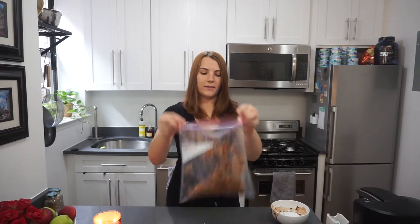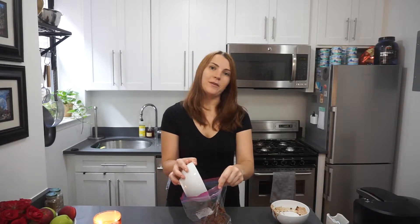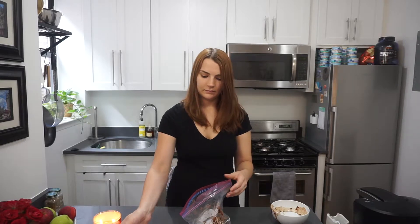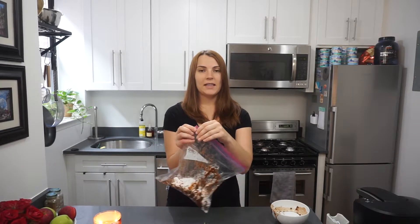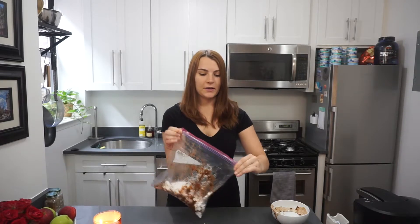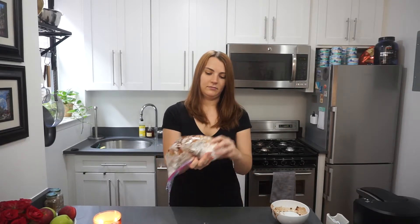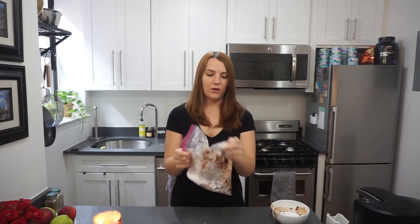Okay, so I have all of the cereal and the mixture in here, and then I'm going to pour my powdered sugar in — hopefully this one's easier to pour. Amazing, now that's all in there. I'm just going to tightly seal the bag, make sure it is sealed properly, and then comes the fun part: you're going to shake it all up. You want to make sure everything gets evenly coated with the powdered sugar.